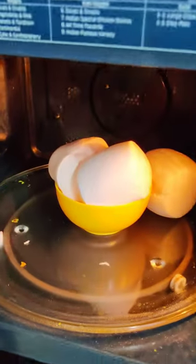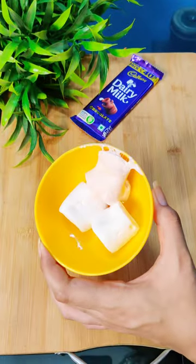First of all, what did we do? Marshmallow, buttermilk, and milk — it has been heated in the microwave.